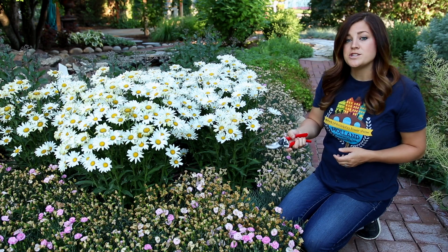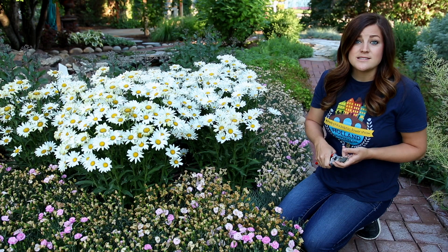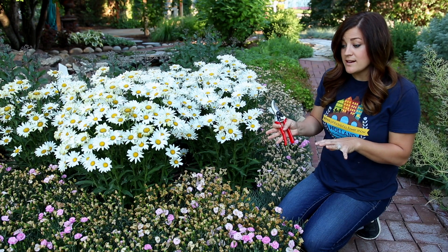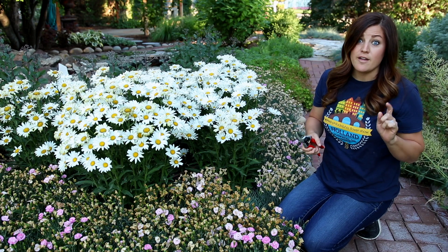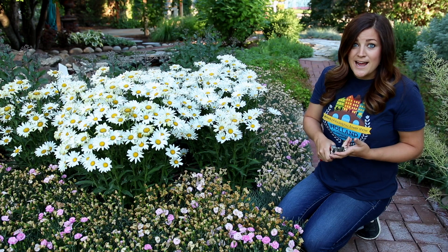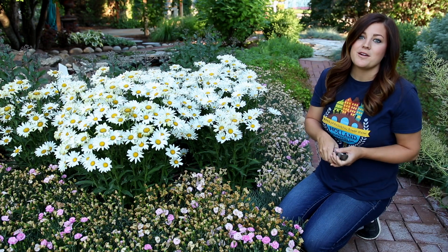If you're not sure what to do with your plant or what kind of care it needs midsummer, I'd recommend that you ask somebody at your local garden center, look at the back of the plant tag that came with your plant — a lot of the time there's lots of good information on that — or Google it. Now I want to talk to you about the second category of pruning, which is light shearing, which I kind of just showed you, but I've got a couple of other examples.